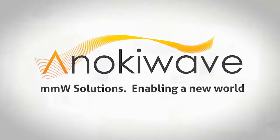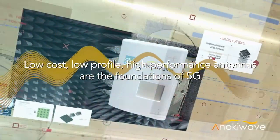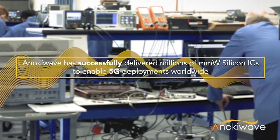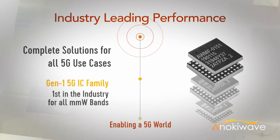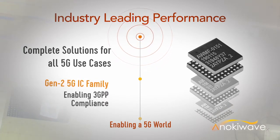AnokiWave is a semiconductor IC company with a goal to provide ICs that make millimeter wave active antennas a commercial reality. Our ICs have been used to enable millimeter wave 5G radio systems since 2016 and are the underpinnings of a large portion of the 5G networks deployed to date. Our ICs have enabled the industry's highest performing small form factor, low cost, and power efficient millimeter wave 5G radios.